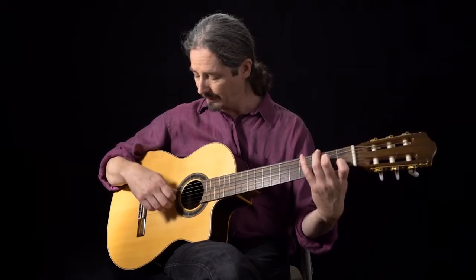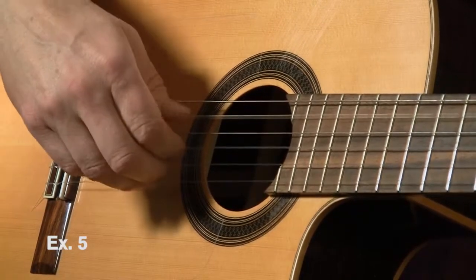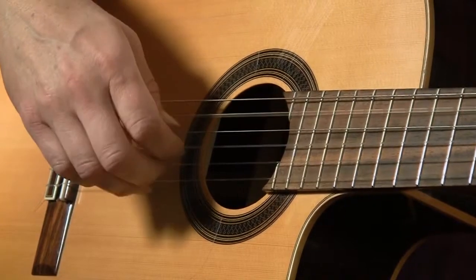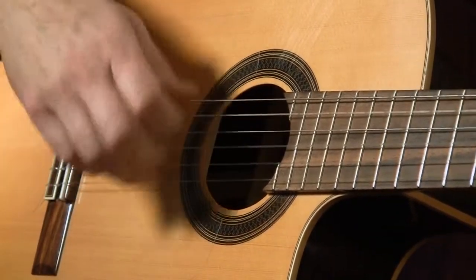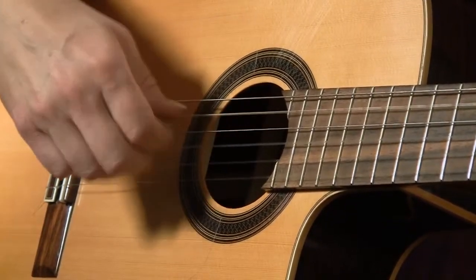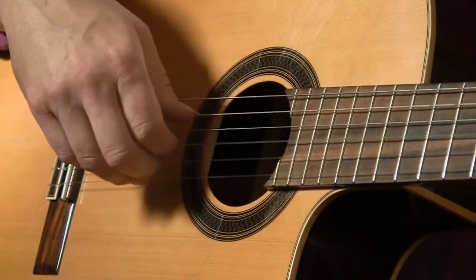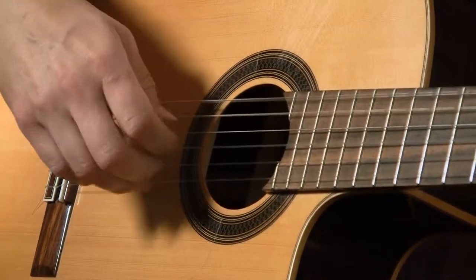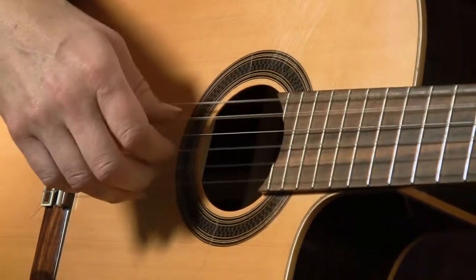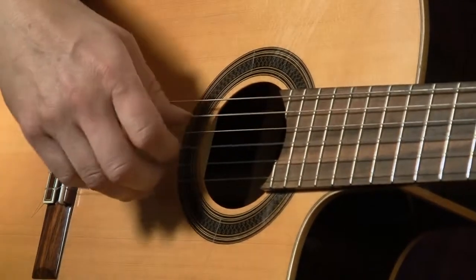We have an open A minor seventh and we're going to count it like this: one, two, three and four and. That's the first part of the measure. When you put them together it goes: fingers, thumb, and and, thumb, and and, thumb four. Now take your thumb and toggle again going between the notes: together, fingers, thumb, and and, thumb, and and, thumb four.